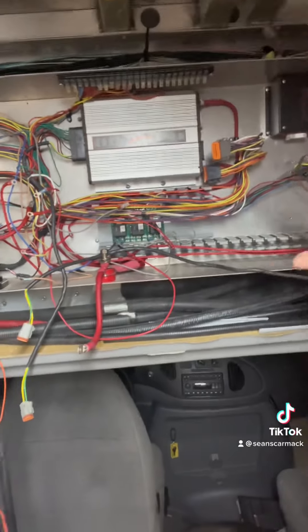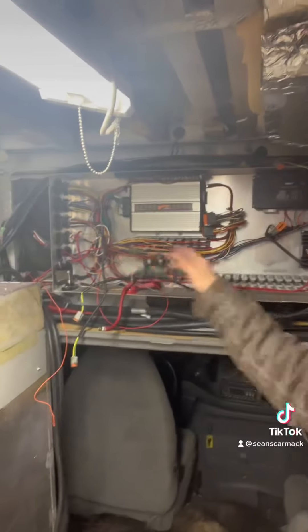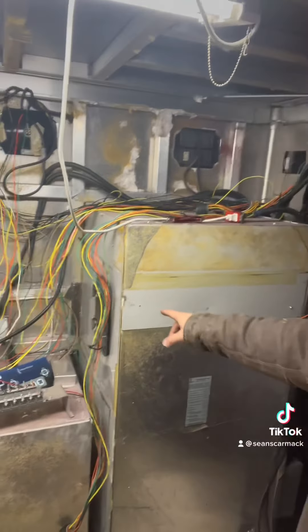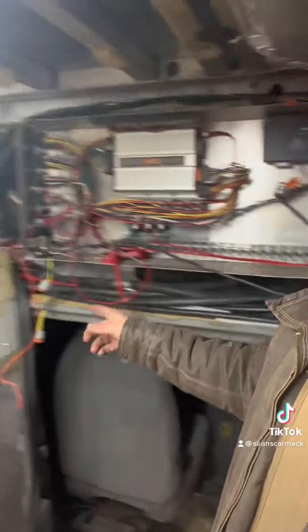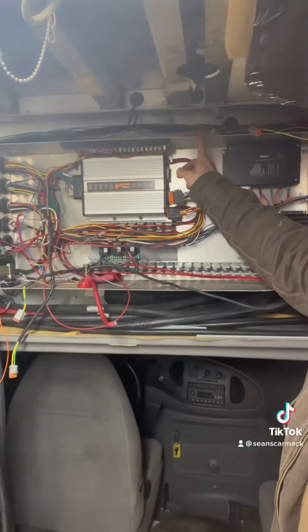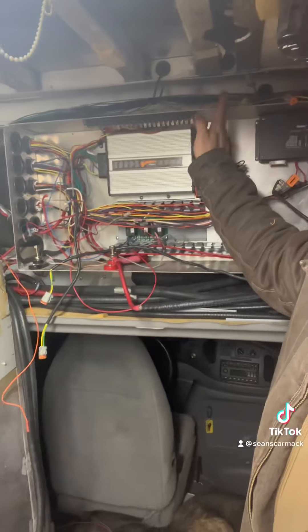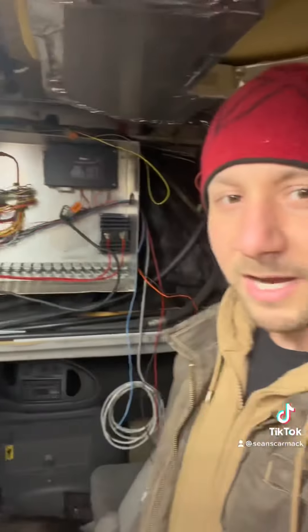One thing I know I'm going to need to do is — you can see how wide this is and how narrow this is. So I'm going to take a measurement from edge to edge and then cut this down. I might have to relocate this box underneath. I think I'm gonna have to cut it right here so this fits inside here, but we're getting there.